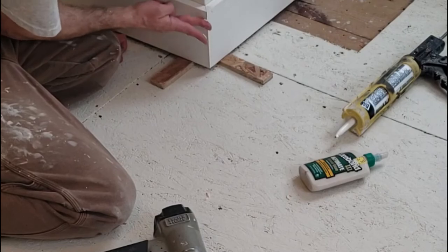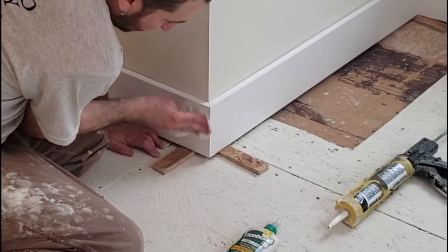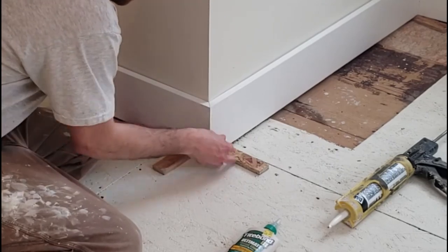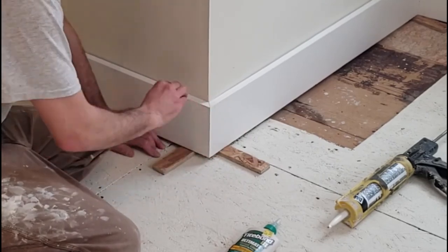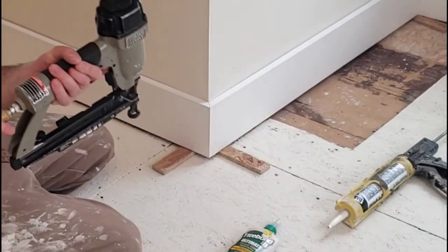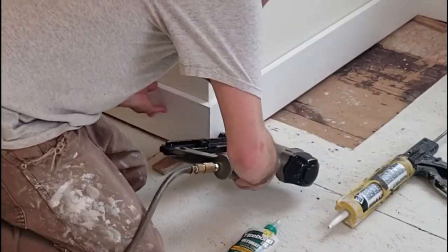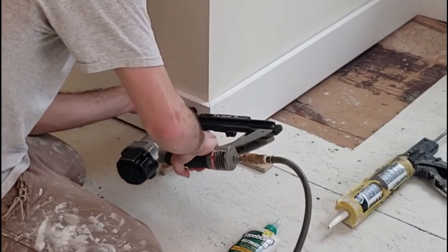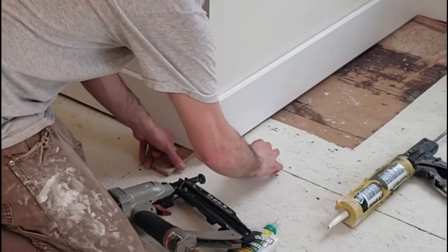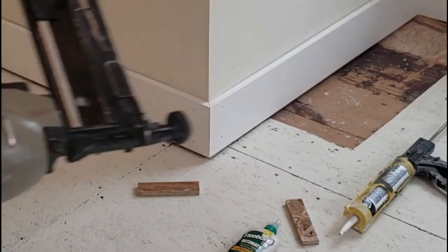I'm going to wipe off the glue with a wet paper towel before it dries. Now I'll switch back to the two inch finish gun, push that tight against the corner, and nail it in — there's double studs here. Then just nail the ends on my studs.